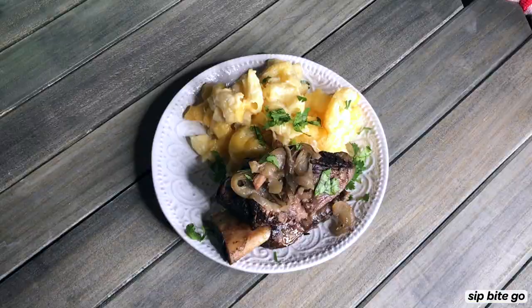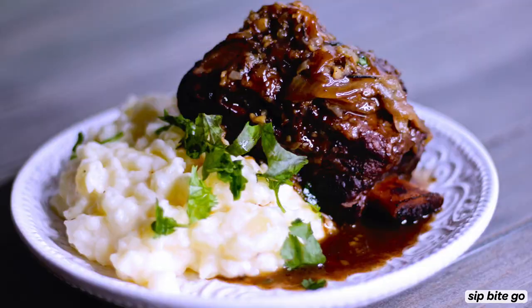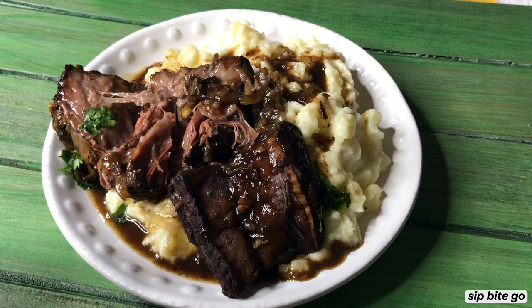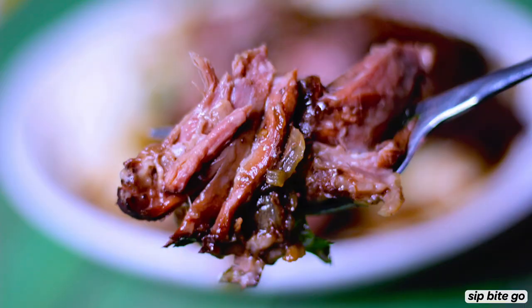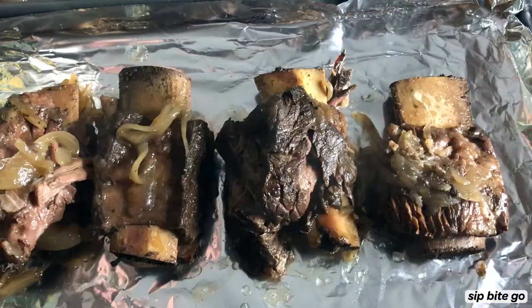Look at those beautiful short ribs. Please don't mind while I show a couple of photos that I took while I made these. You can find the full detailed recipe at sipbitego.com, along with other sous vide freebies I have up there like menu plans as well.